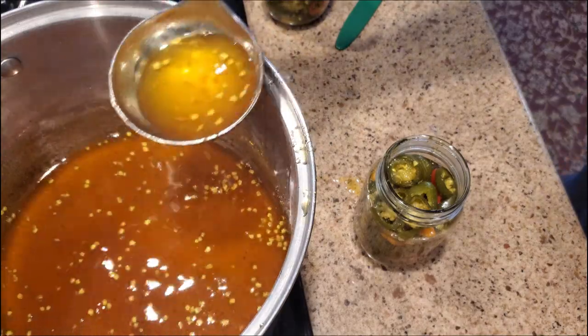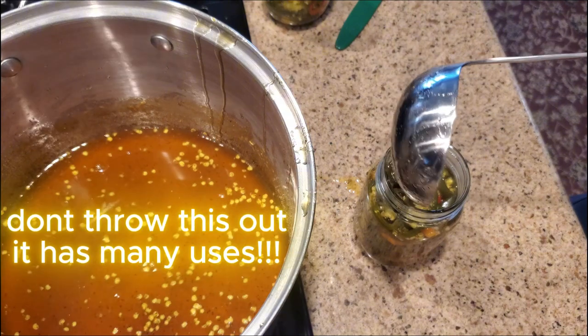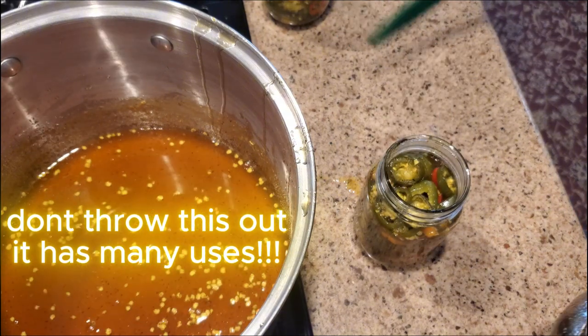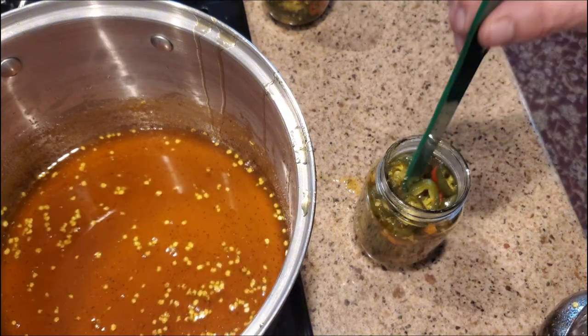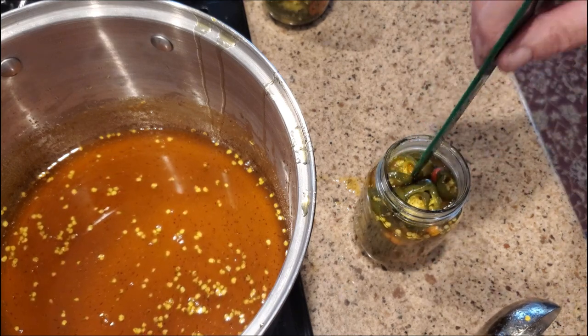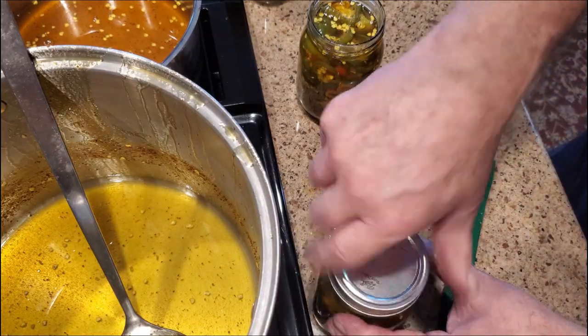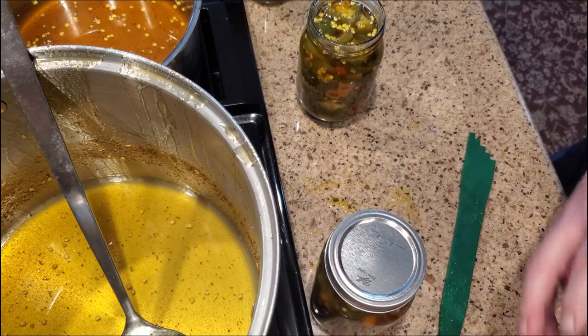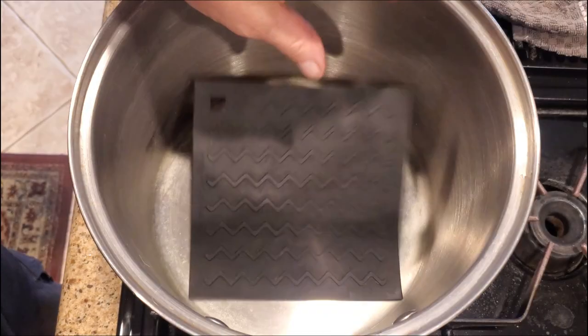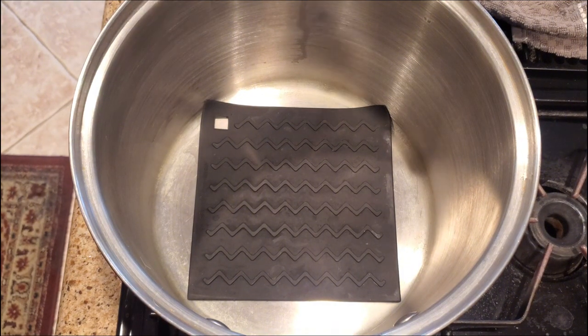When the six minutes are up, use a ladle and transfer this liquid gold into your jars. Use something thin like a knife or a chopstick to make sure there are no air bubbles trapped in the jar. Make sure you have covered the jalapeños completely in the syrup. Now it's time to wipe off the jars and put the two-piece lids on, finger tight.